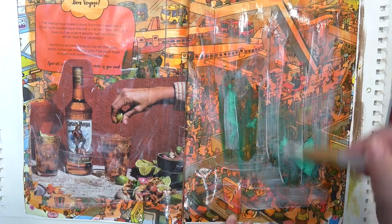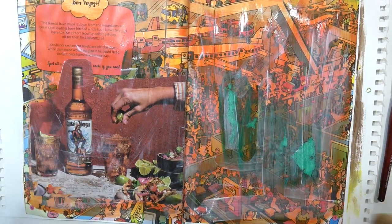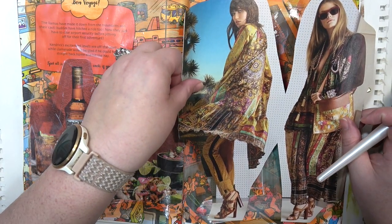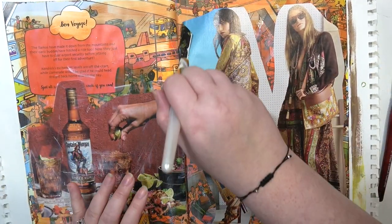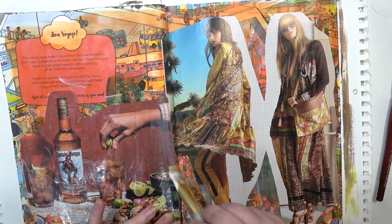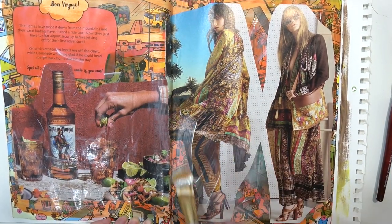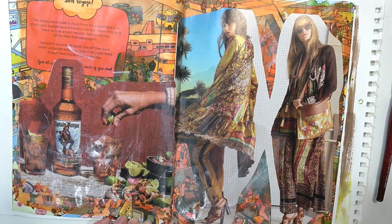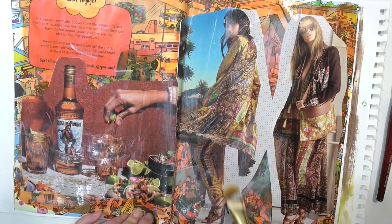I don't mind a little bit of buckling, a little bit of bubbles, some texture - I like it. I think it makes the pages feel a little bit more substantial and look a little bit more interesting because it adds texture. That's why I'm not really being very precise about my Mod Podge placement.